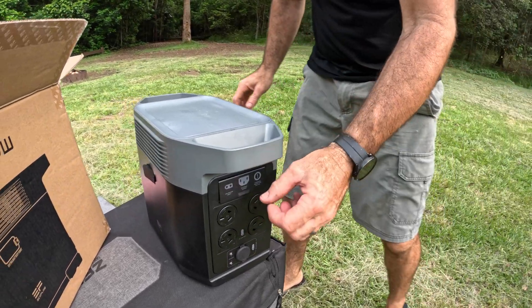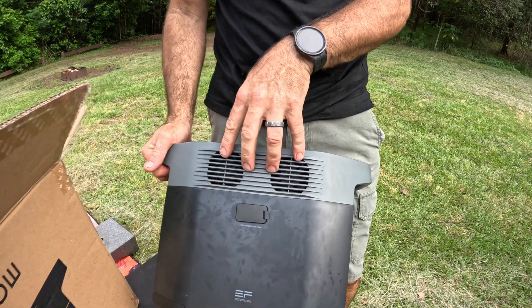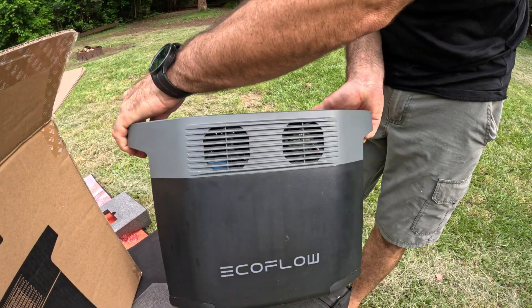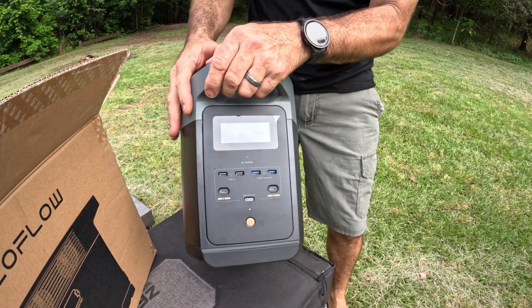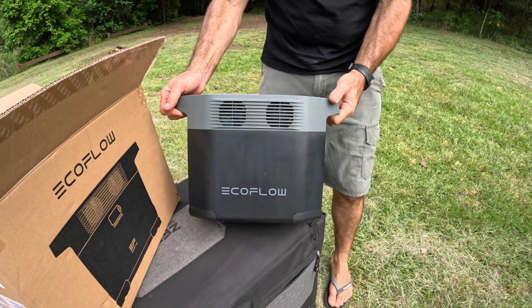On the side you've got the cooling fans to keep the unit cool. They're on both sides, so if it runs hot it'll turn the fans on, and it actually comes on on the screen - a little blue fan icon - so you know it's getting hot.